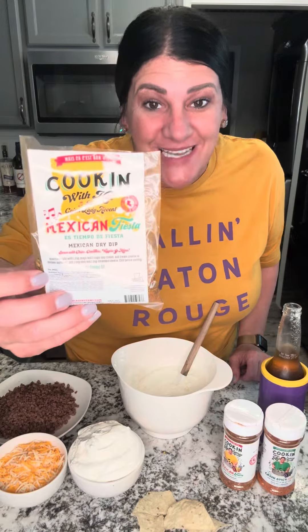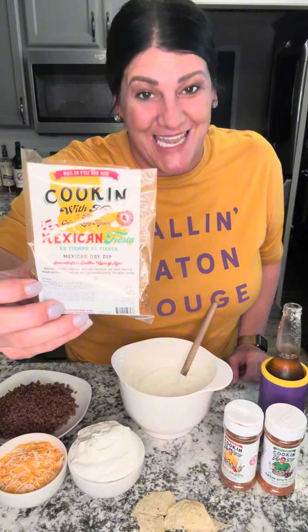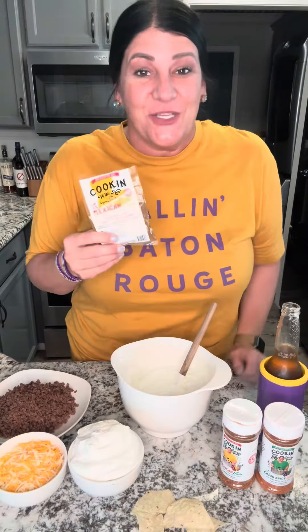Hey y'all, it's game day — LSU Tiger game day — and I'm going to a party and I'm gonna bring my highly requested Mexican fiesta dip. This dip calls for one cup mayo and two cups sour cream.